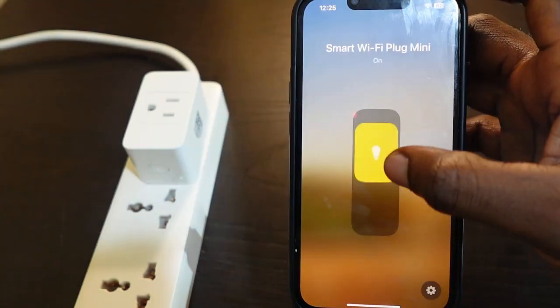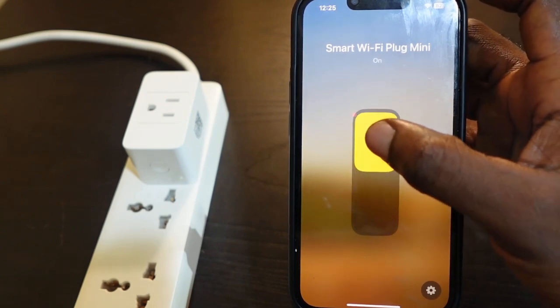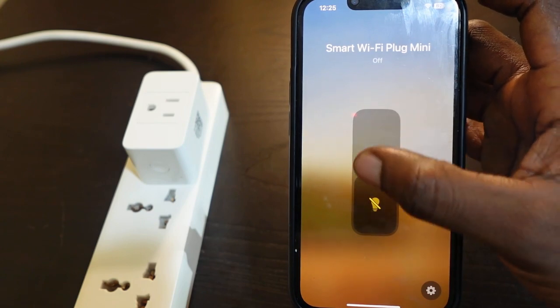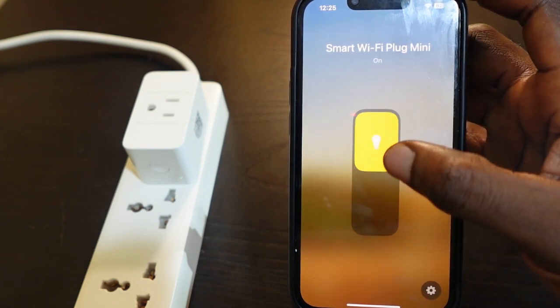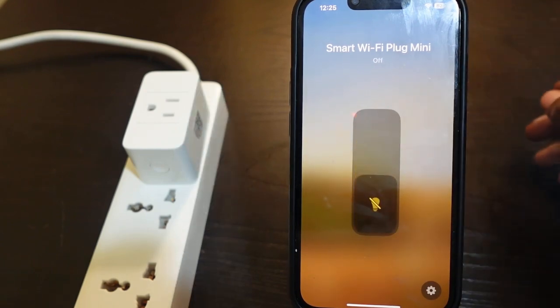Tap Done. The setup is complete and now you can control your smart plug through the Home app. You can turn it off and back on. That's how it works — that's how to set up your Meross smart plug with the Apple HomeKit app.